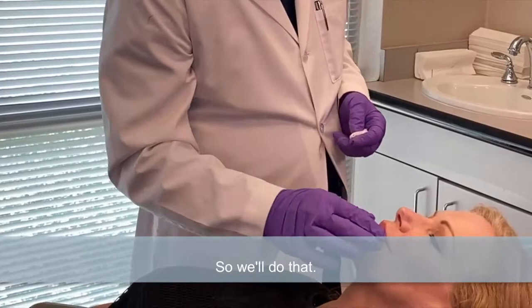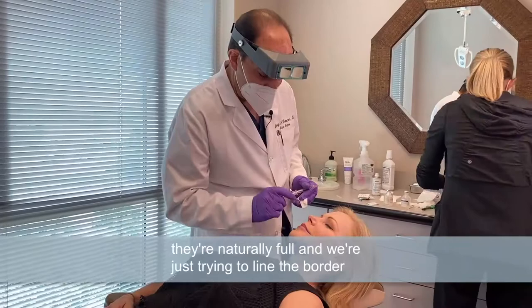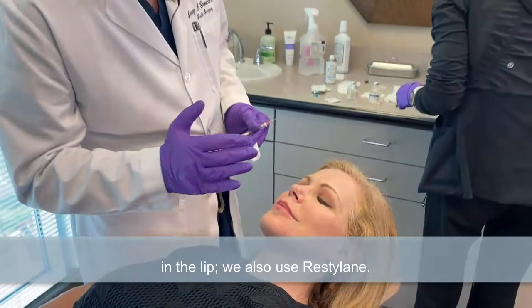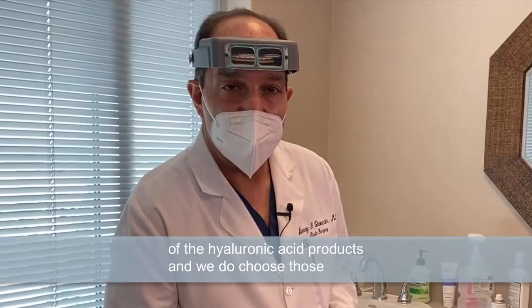The lips here are of perfect fullness — they're naturally full. We're just trying to line the border of the lip to make it a little more distinct. That doesn't require much product. Today we're using Vobello, which we use often in the lip. We also use Restylane. They're both hyaluronic acid products, and it probably doesn't make a large difference which one you use, though we choose different thicknesses based on where we're putting it.